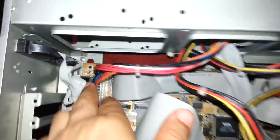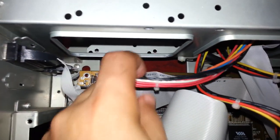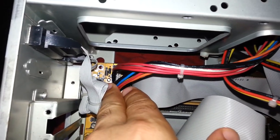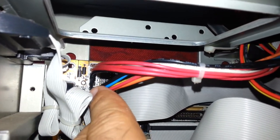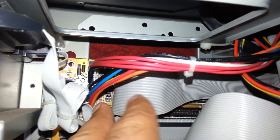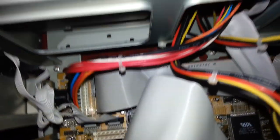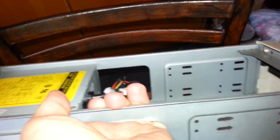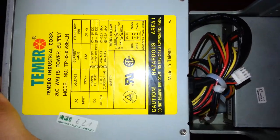Right here we have the power supply. As you can see, we have the AT connector. When you try installing it, it's not like an ATX motherboard — all you have to do is remove one piece because it's made of two separate pieces. You always have to be careful when doing that because the black wires must be on the inside, not the outside.